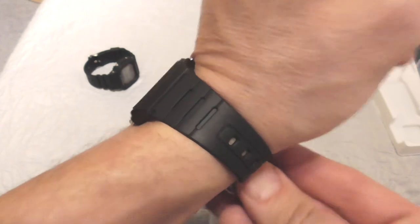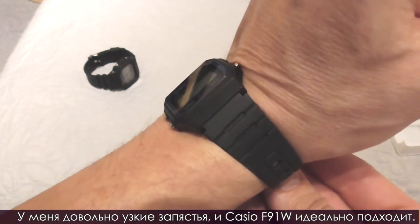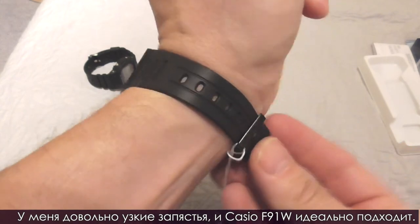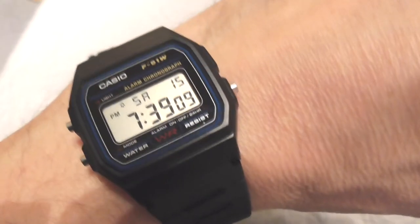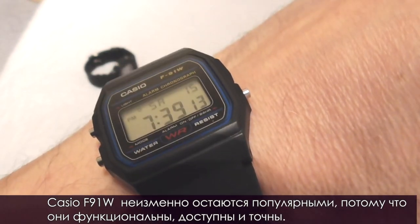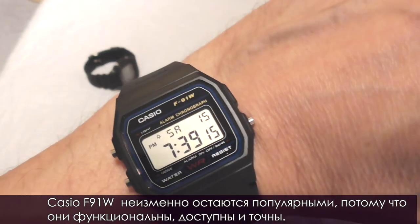I have rather small wrists, but the Casio F91W fits perfectly. The Casio F91W has consistently remained popular because it's functional, affordable and accurate.